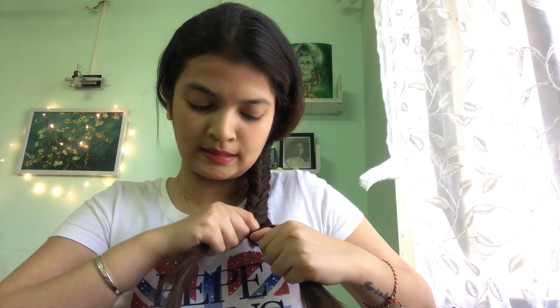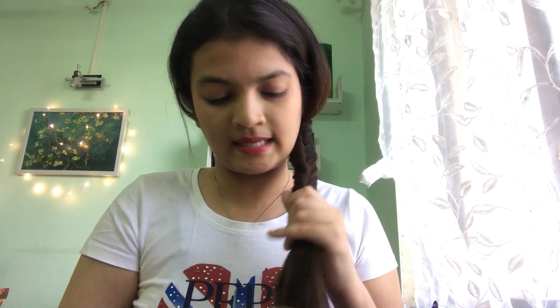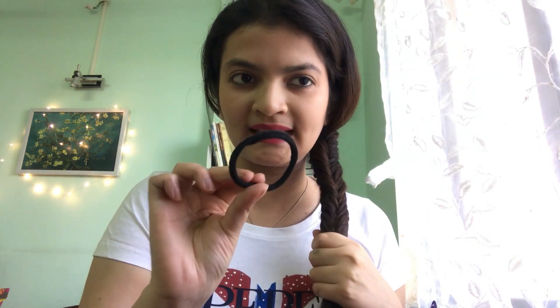I think I'm almost done here — yes, that's it. I'll just leave it there. Can you see the braid? Just take the end and tie it off. Make sure you're fixing it properly so it doesn't come off. There you go — you have your fishtail braid!